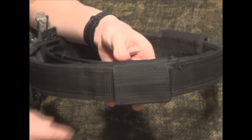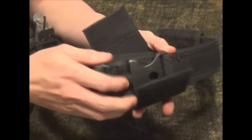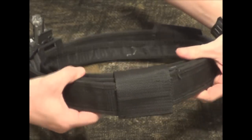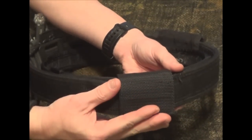Now it does a couple of things here. One is it stops the buckle from coming unbuckled. If something happens and this gets pushed and clipped, your belt can come undone. So it protects the buckle. But also, it prevents the belt from riding up and down. Sometimes if you wear a duty belt, your belt wants to move, and this will prevent that.